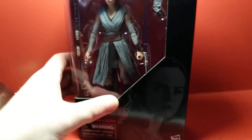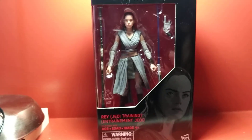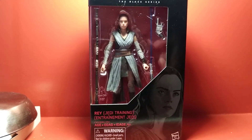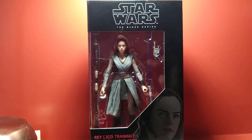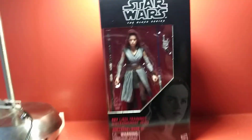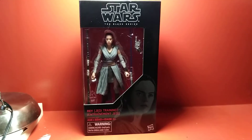This is actually the first Rey figure in the 6-inch form that I own. I have the 3¾-inch Black Series one and I haven't gotten any of the other 6-inch ones. So it's nice to finally have a Rey in the collection. I'm going to get her out of the packaging and take a closer look at the figure.